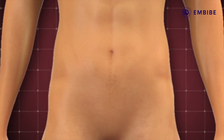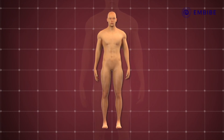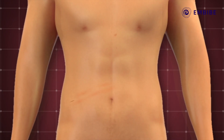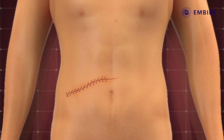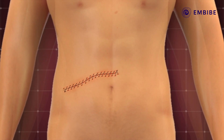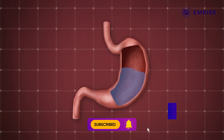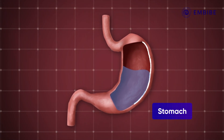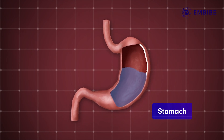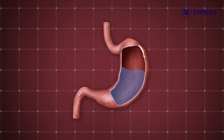As for us humans, we cannot regrow limbs, but our bodies are being constantly regenerated in parts. For instance, if you have ever had a deep cut or stitches, you might have observed that your skin tissues slowly heal themselves. This happens inside our bodies too. The internal lining of our stomach, called the epithelium, is continually eroded due to the presence of acids, so this protective layer is repeatedly regenerated — this lining every 5 to 7 days.